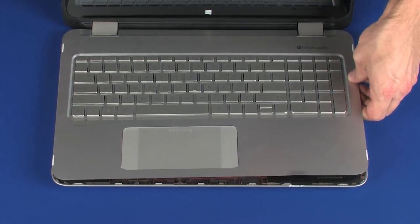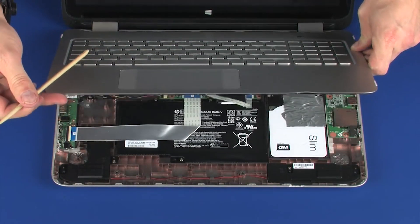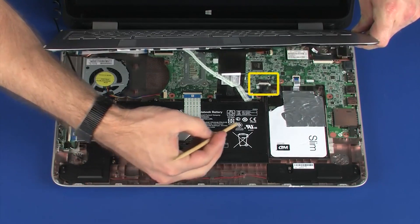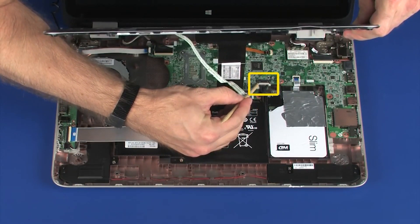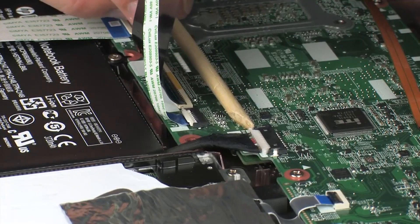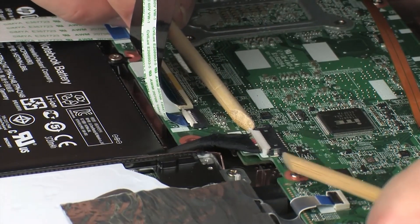Lift the front edge of the top cover until you have access to the battery connector on the system board. Disconnect the battery cable from its connector on the system board.